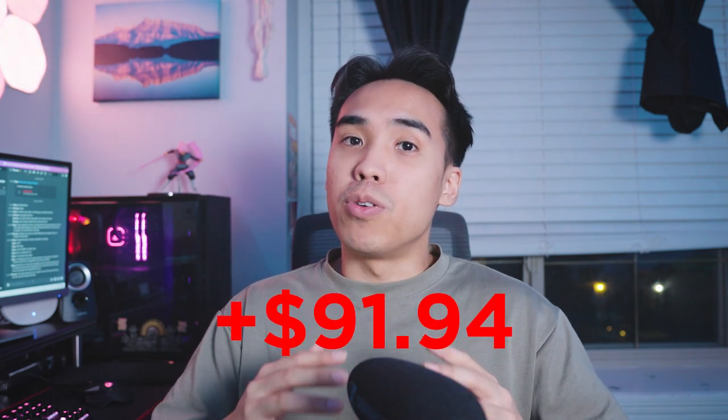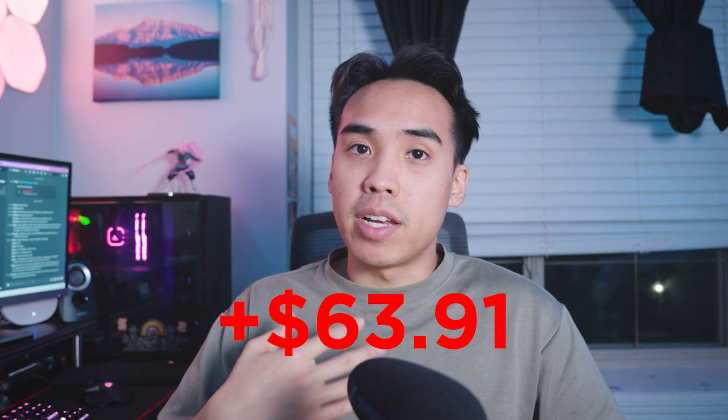If you bought everything I just mentioned, that'll bring your total to $91.94. It can be even less depending on what materials you already have. For me, excluding the twist ties, USB-C cable, and the command strips, my total only came out to $63.91.